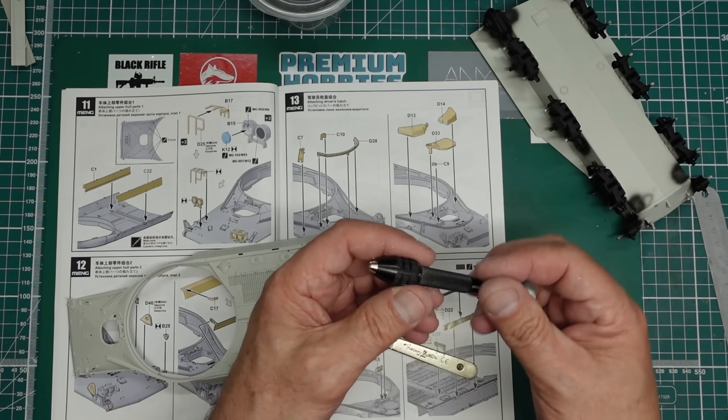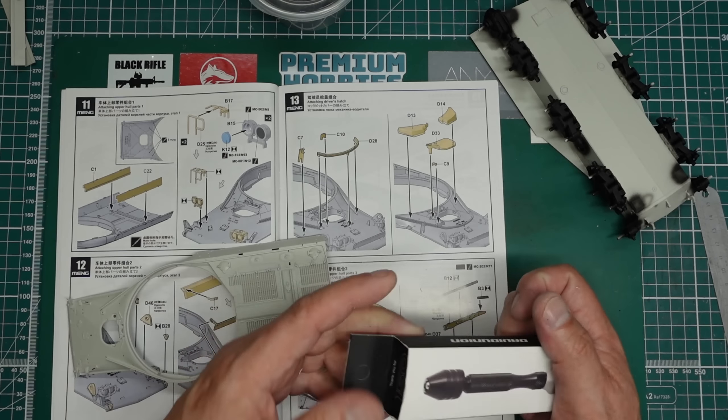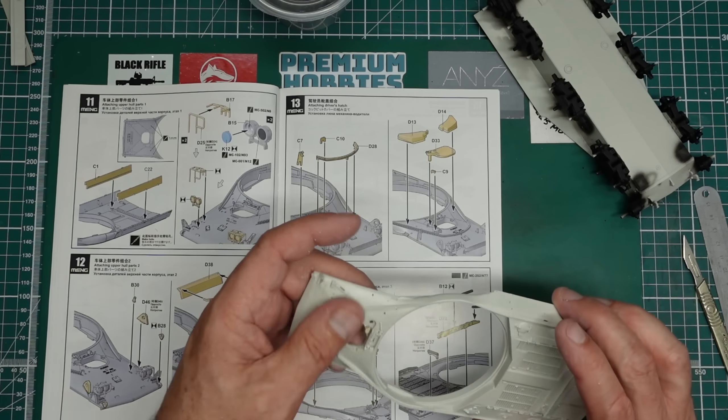This is the David Union Pinvice - David Union 150. It's absolutely awesome, available from Premium Hobbies. Although he sold out of them - I did a review on it and he just sold out in about 10 minutes. Absolutely brilliant. So that's those holes drilled.